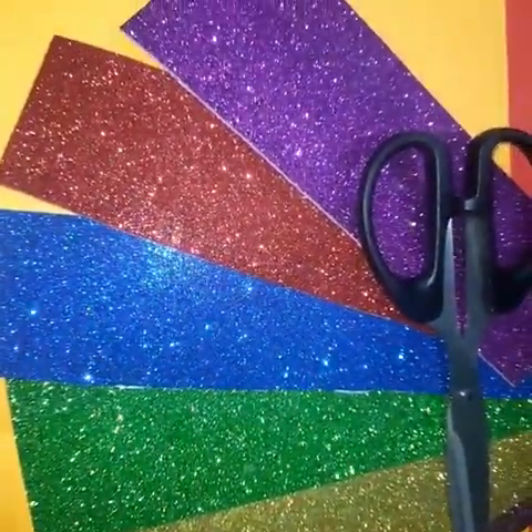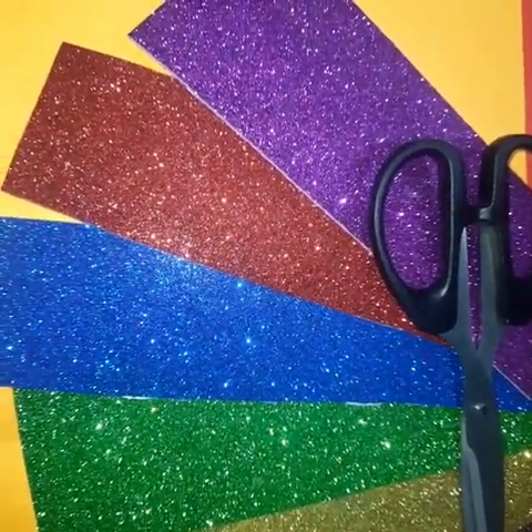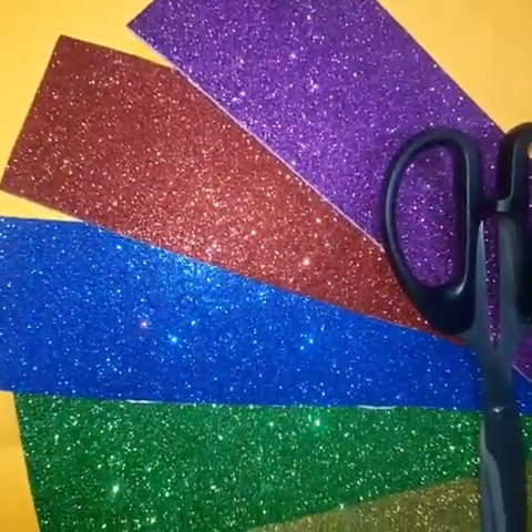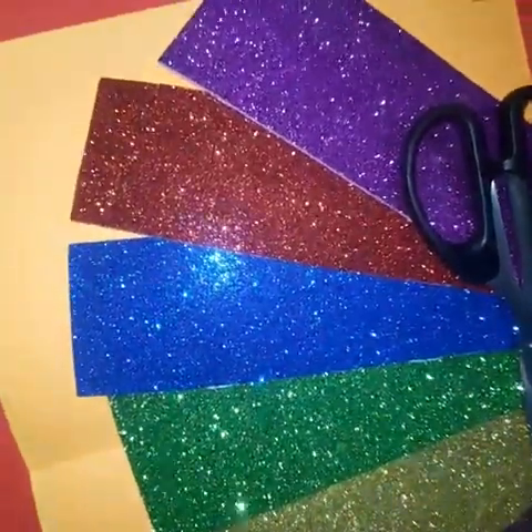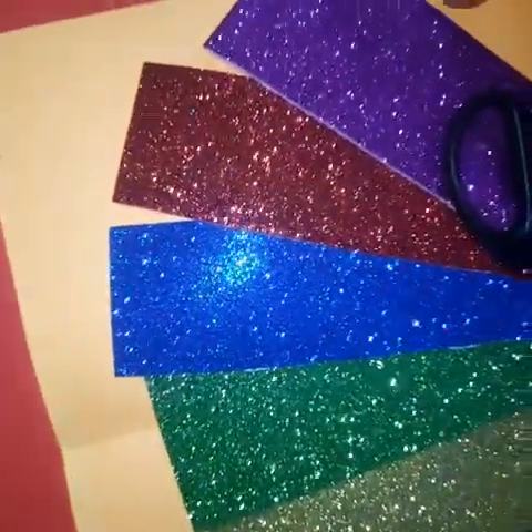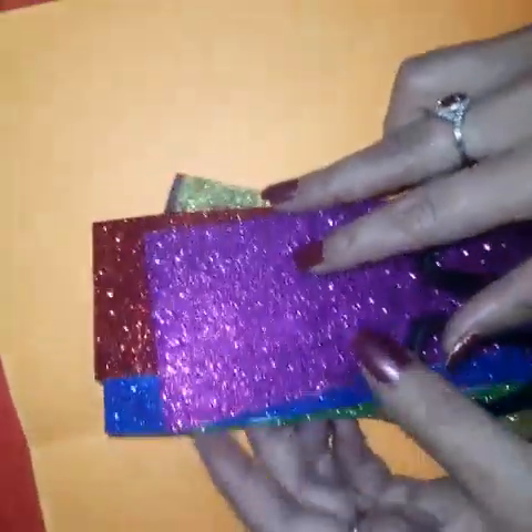On the auspicious occasion of the eve of Baisakhi, we will make a beautiful card. Let's make a card. For this, we just need sheets, some sparkle sheets like this, and glue.